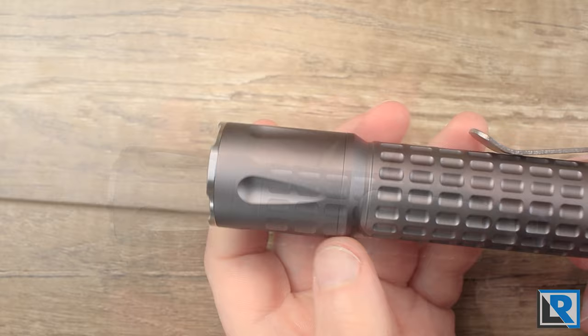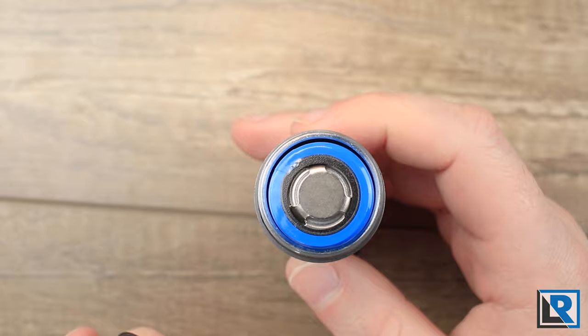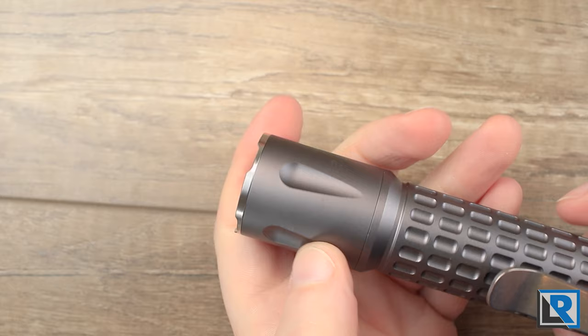The head comes apart and grows in diameter. Threads are square cut and nicely greased. I've got a 21700 battery mounted in there right now and it's pretty secure. The head features four teardrop shapes similar to what was on other Raylite designs like the LAN and the Gemini.